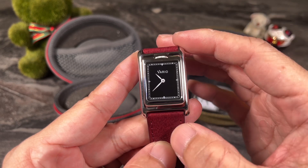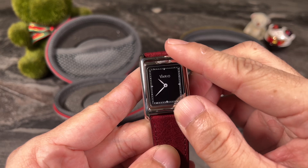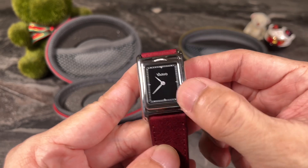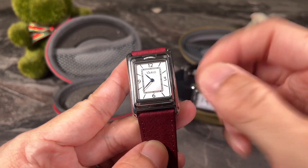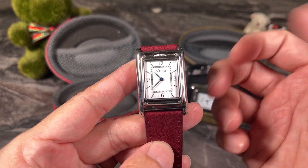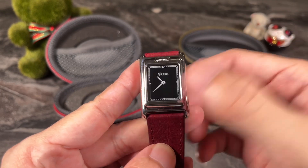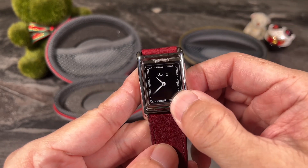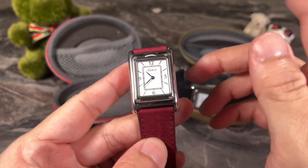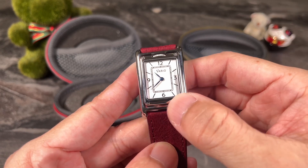The watch is powered by two independent Swiss quartz movements, which also makes it a dual time watch. You could set the home time on one side, and as you flip the watch dial around you can read the second time zone — pretty useful for a traveler. With two separate movements you can account for different time zones with half-hour increments, something unachievable with the more usual standard GMT function.